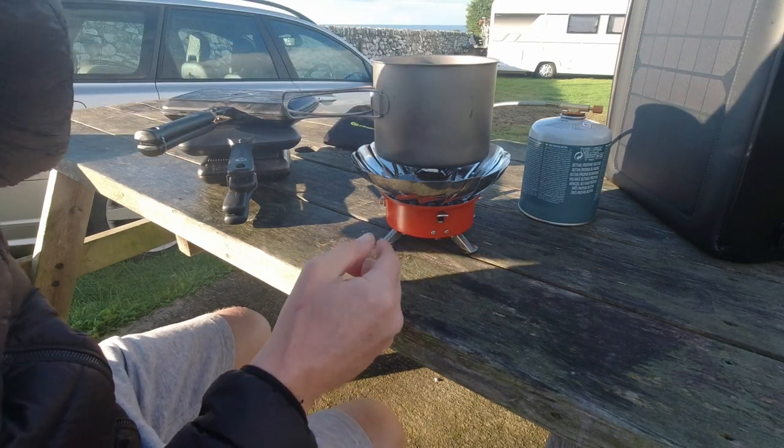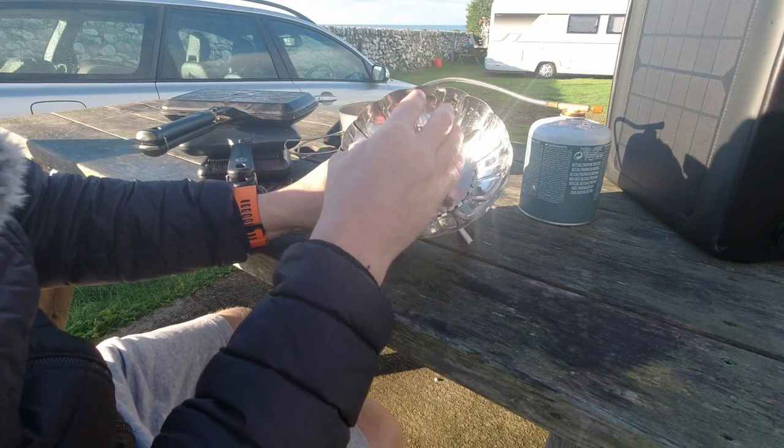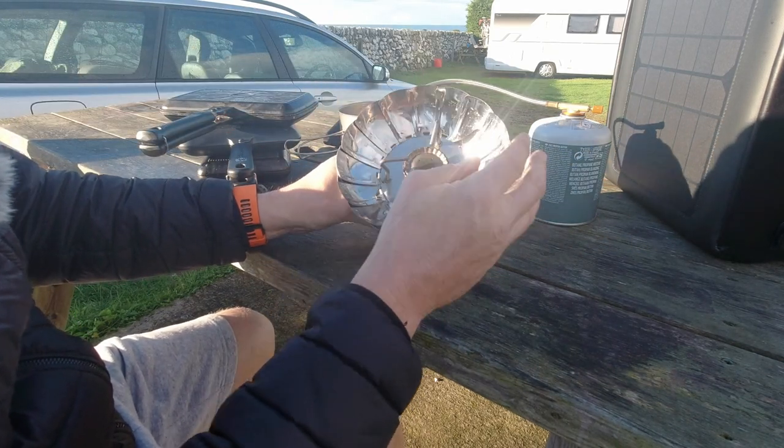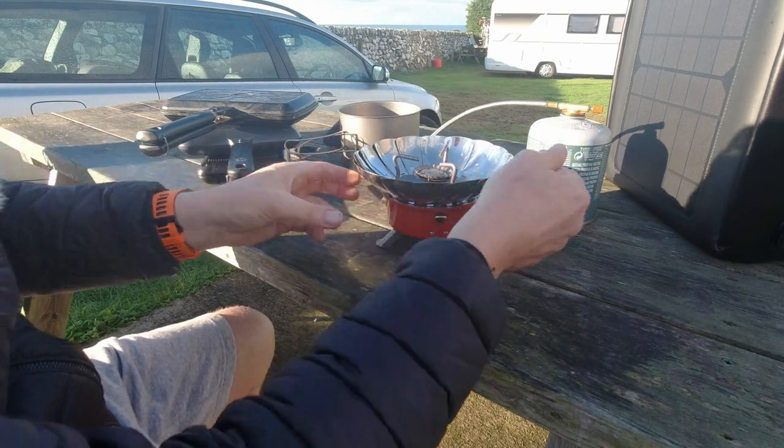I found this really good. I wanted something portable that had a bigger gas plate, and this has ticked the box. You can probably tell it's a little bit dirty, but that's because it's had quite a lot of hammer.